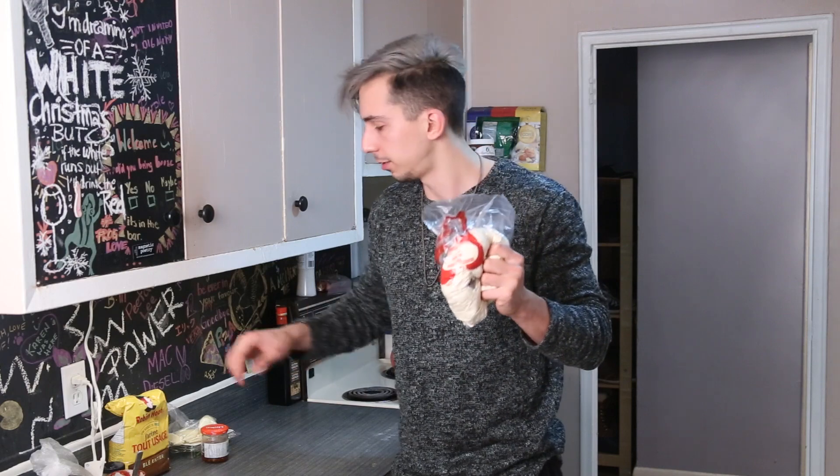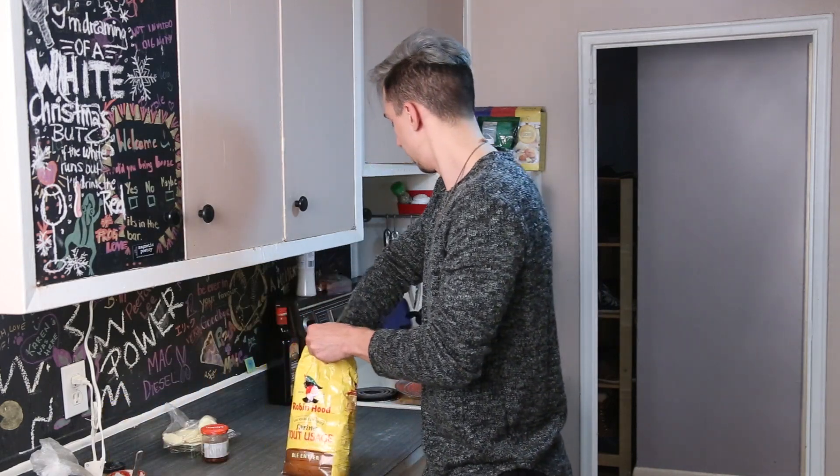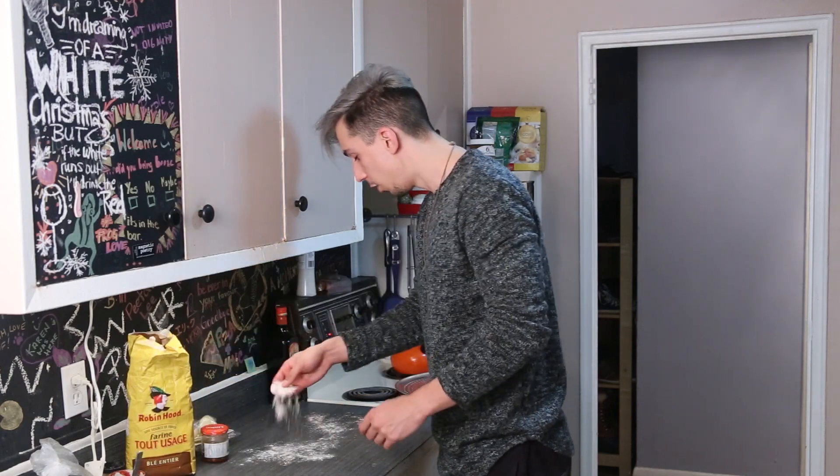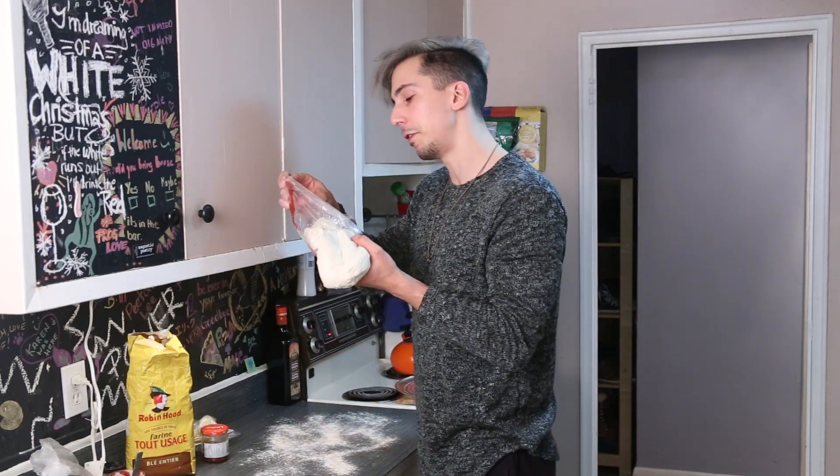The first step is simple — obviously, roll out your dough, but we are not going to use a rolling pin. We're going to use our bare hands. So we need to flour the surface where we're making pizza. 550 grams of pizza dough will make about three little miniature pizzas — we're making miniature pizzas, not big ones.